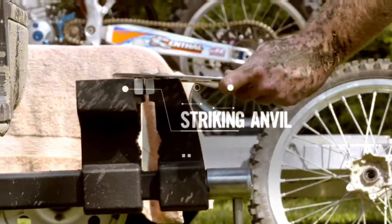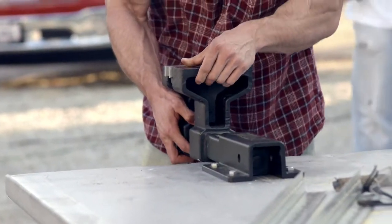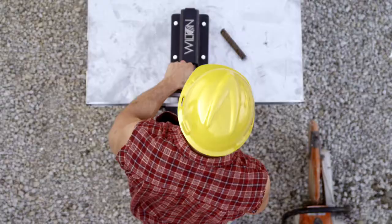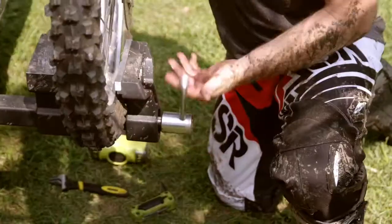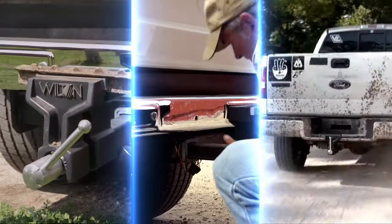In a bind and need a pair of jaws or an anvil? Mount the ATV in the mounting bracket and never miss a beat. Don't let a busted part or a blown engine kill a perfect weekend — get fixed up on the fly and keep your crew on track. The Wilton all-terrain vise: locked, loaded, and ready to go.